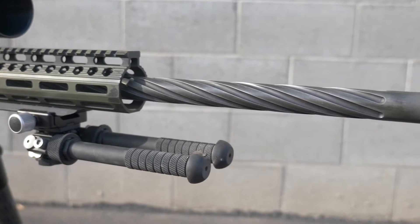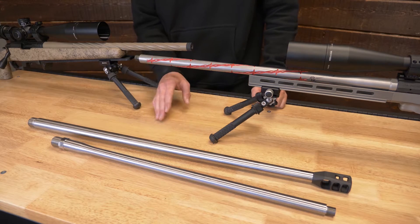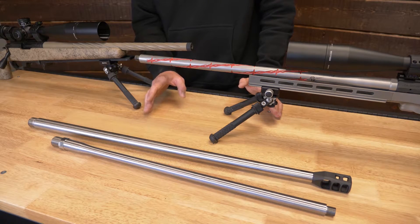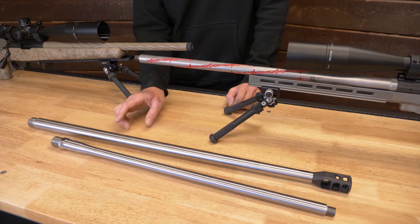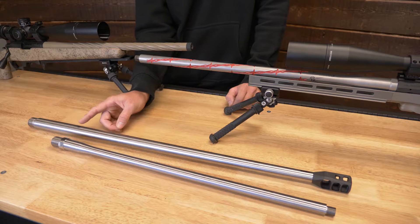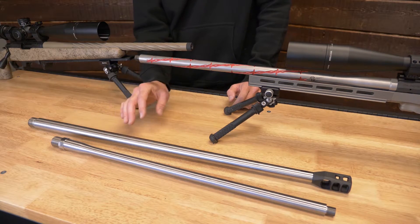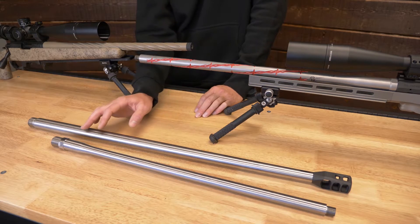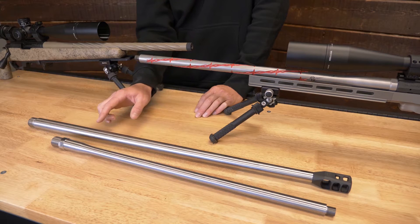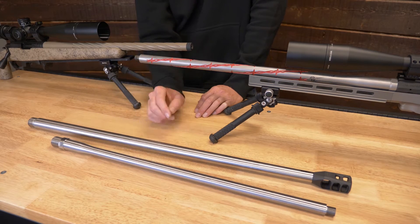You can do spiral fluting as well as straight fluting on any of our contoured barrels, but for a pre-fit barrel we strongly suggest going with a spiral fluting. That's because there's a high possibility of the straight flute not lining up top dead center with your receiver, so it will look like your barrel is crooked and like poor craftsmanship, when in reality it's because you have to set your headspace to an action that we never had.